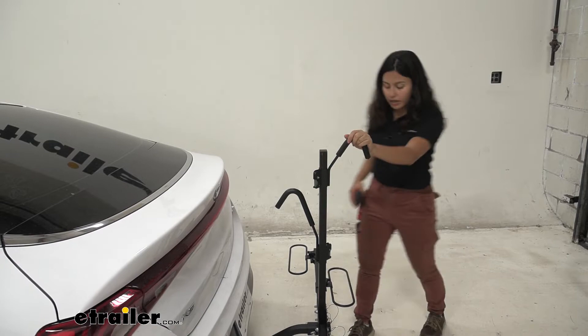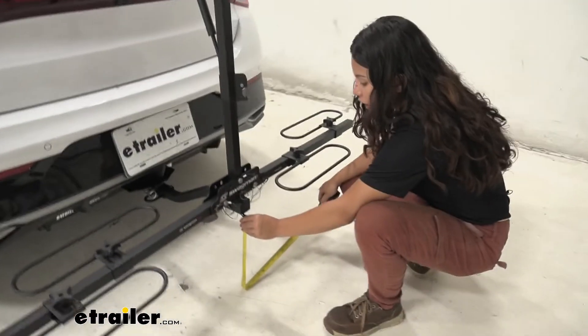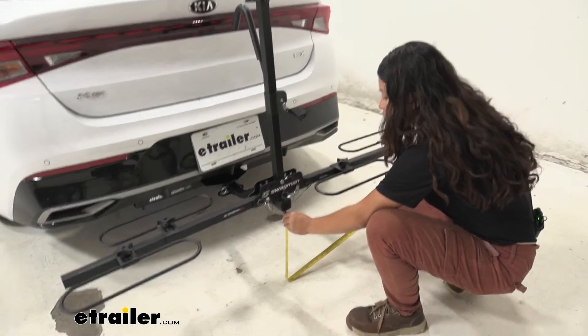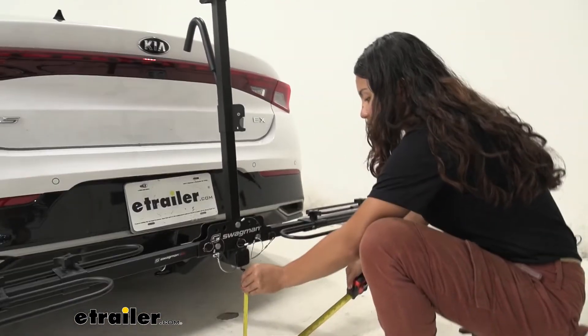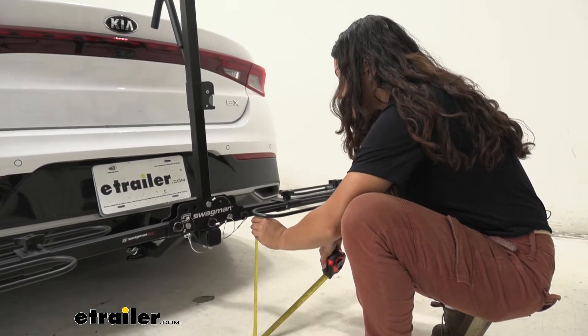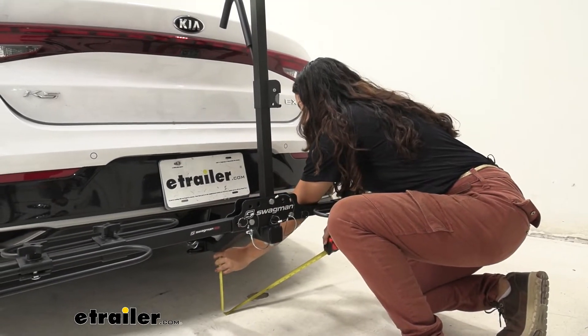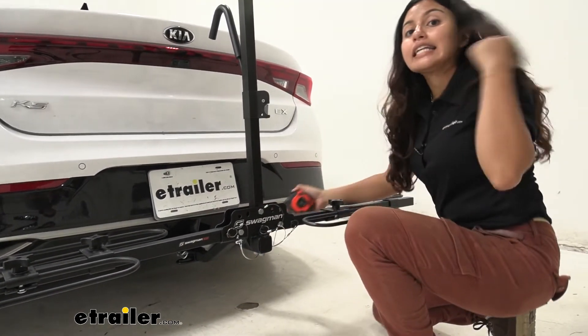We'll also take a look at ground clearance. Ground clearance at the lowest point is 12 and a half inches. The wheel hoops sit a little bit higher at 15 and a half inches, and the shank underneath the hitch receiver is only 9 inches.